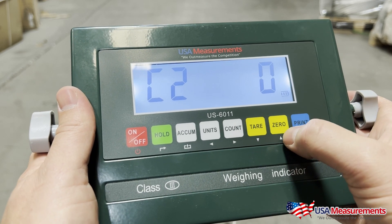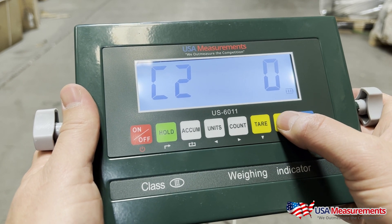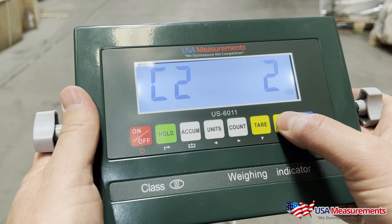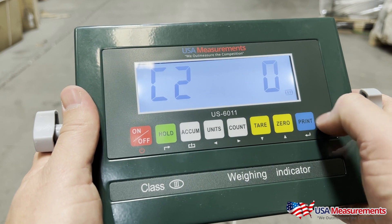C02 — hit Print. This is going to be the decimal places. Zero would be just your full digit, then one decimal place, two, three, four. We're going to leave it at zero and hit Print.